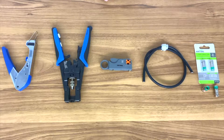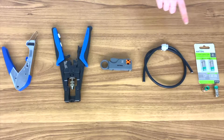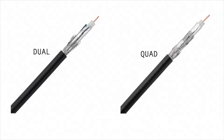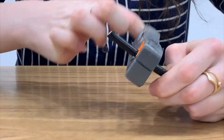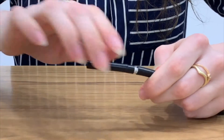The tools required are RG6 F type compression connectors, RG6 coax cable, a coax stripping tool, and a compression tool. There are dual and quad shield cables, so some cables may have extra layers of shielding. You can also use a professional stripping tool made for coax cables, which will strip both the outer and inner PVC to the correct length.